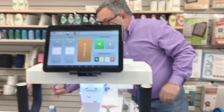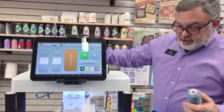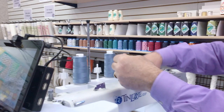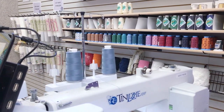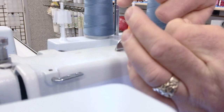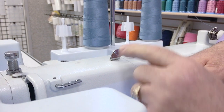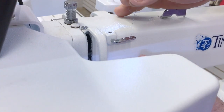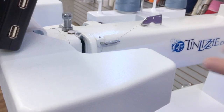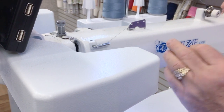Now that the bobbin is wound, thread the machine. It's good to have two spools of the same color so you can wind bobbins as you quilt. Thread front to back on the first thread guide, go around to the back, and then front to back on the last thread guide — skip the middle one. At the second thread guide, it has three holes: go in the first one down, come back over the top, go in the third one down, skipping the second. Using the second would put too much tension on the thread.